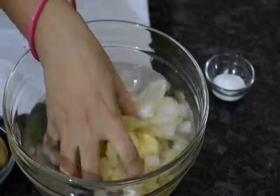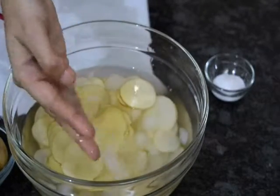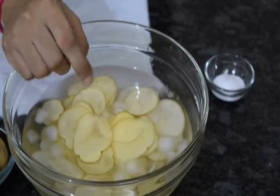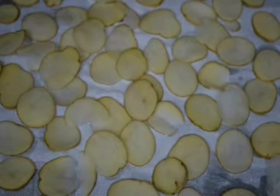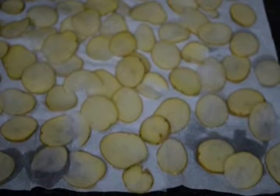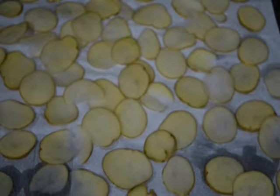I have put these roundels in cold water — in ice water. By doing this we can remove the extra starch from the potato. Now I have a paper towel here, and I am going to pat dry my potatoes. The reason we keep the potatoes in cold water is it removes extra starch and also gives crispiness to the chips.